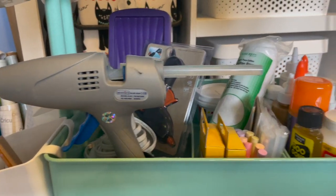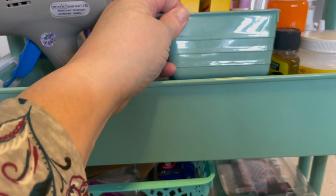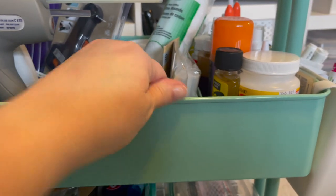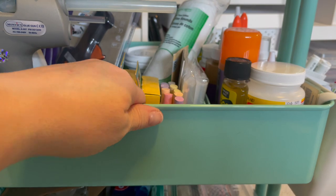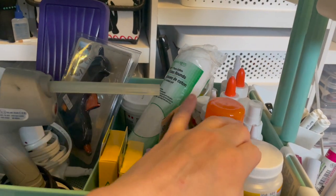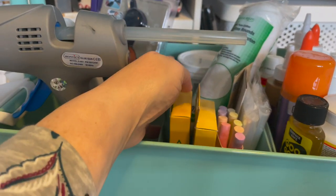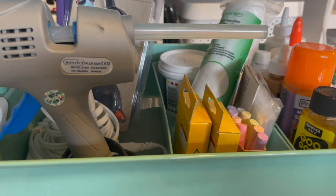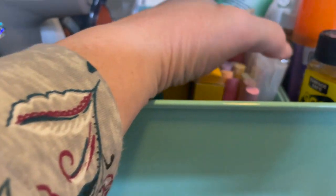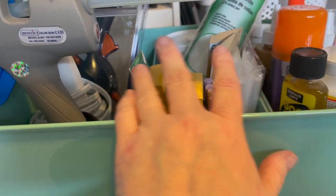The next tier up features new containers that also came out this year — they fit perfectly, and they're squeezable, coming in the same colors. I put all my glues in here: Goo Gone, spray adhesive, Mod Podge, and all my glues. Then there's a catch-all area with lightweight spackle, cotton rounds for use with rubbing alcohol, storage bags from the Dollar Tree, and chalk for different projects.